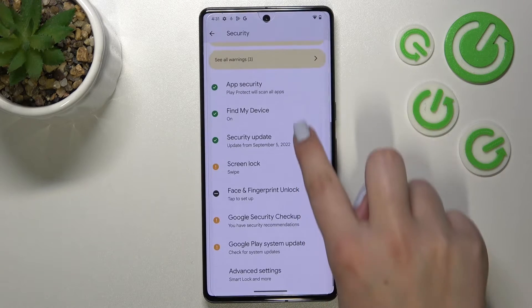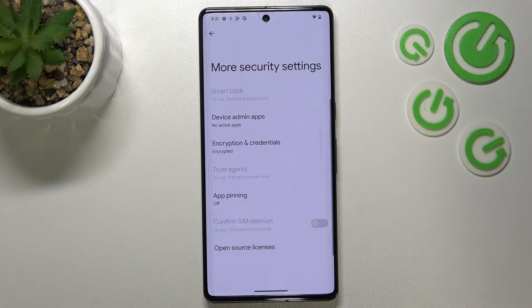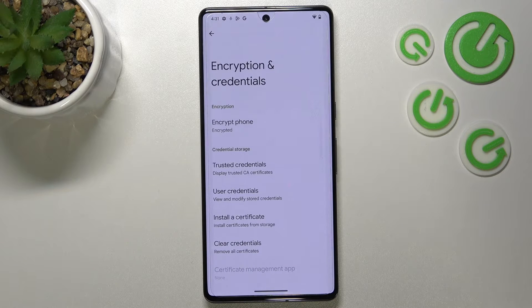Now we have to scroll down again in order to open Advanced Settings, and as you can see in the third position we've got Encryption and Credentials — that's the option we're looking for. So let's enter.